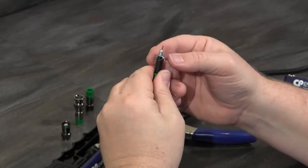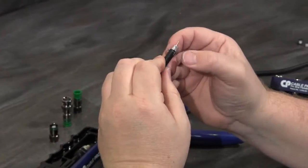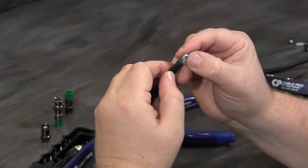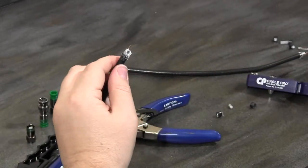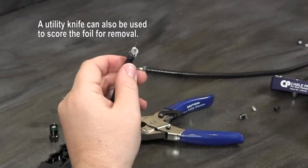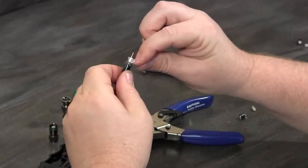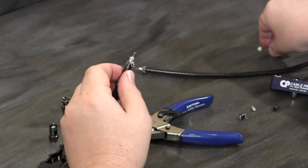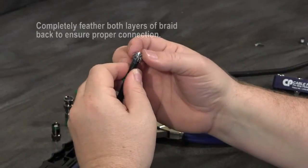Once I get that all the way pulled back, I locate the seam in the foil. I like to use a small trimming tool — a snip tool — to make a small cut on the foil. That allows me to very easily peel this foil back and remove it so that I can have access to the inner layer of braid.